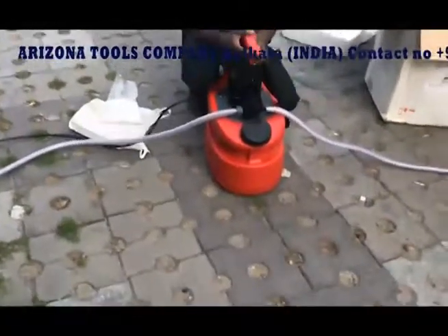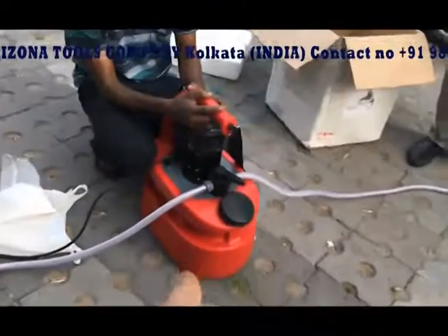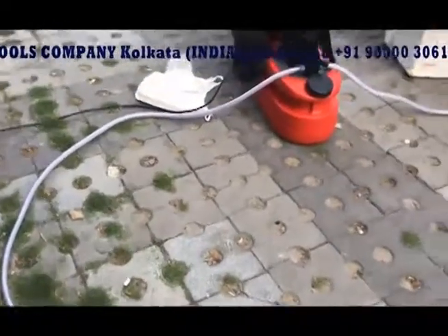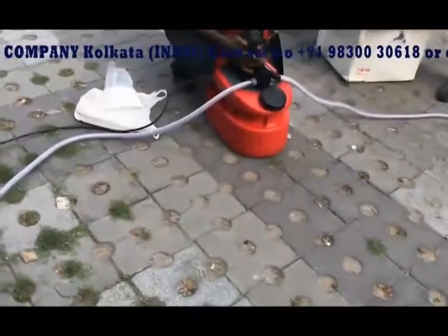If the line is still blocked, you can repeat the same process by putting caustic soda mix into the drum and open the valve, let the hose get connected and again start the same process. Ensure a couple of important things, which are covered in the next video.